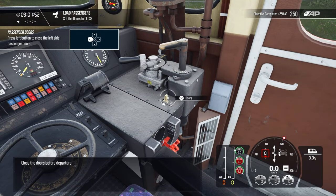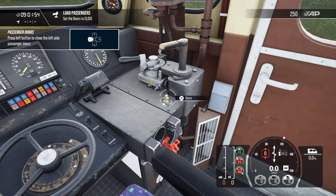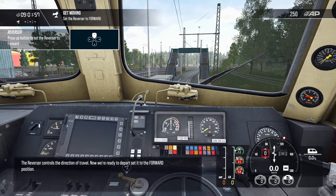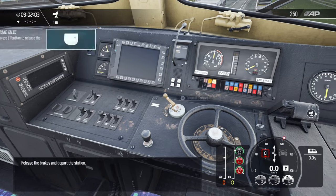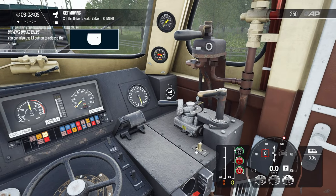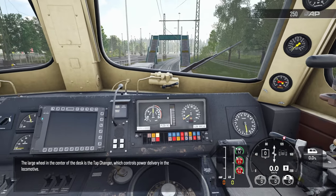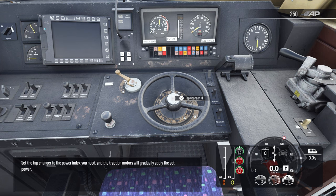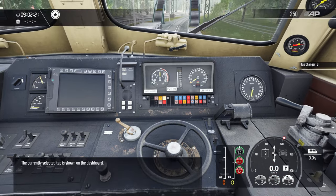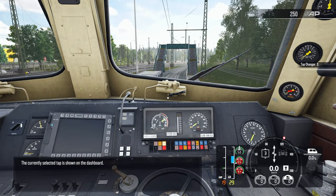Close the doors before departure. The reverser controls the direction of travel. Now we're ready to depart — set it to the forward position, release the brakes, and depart the station. The large wheel in the center of the desk is the tap changer, which controls power delivery in the locomotive. Set the tap changer to the power index you need and the traction motors will gradually apply the set power. The currently selected tap is shown on the dashboard.